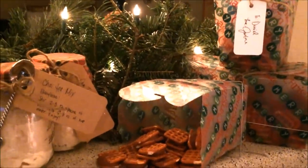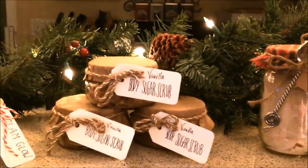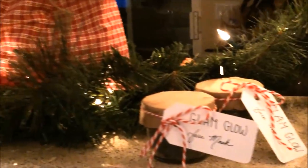Hey guys, this video is going to be my top five handmade Christmas gifts. Obviously you do not have to make these Christmas themed, but because it's the holiday season I decided to, and no matter what time of year it is, whoever you give them to will absolutely love you.